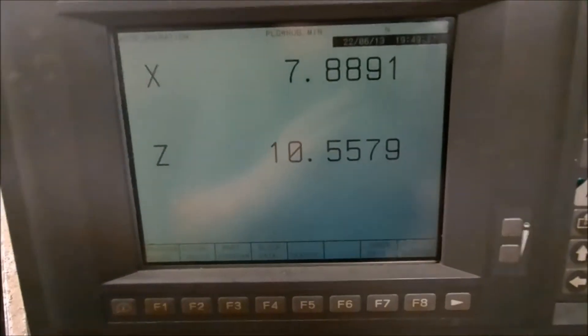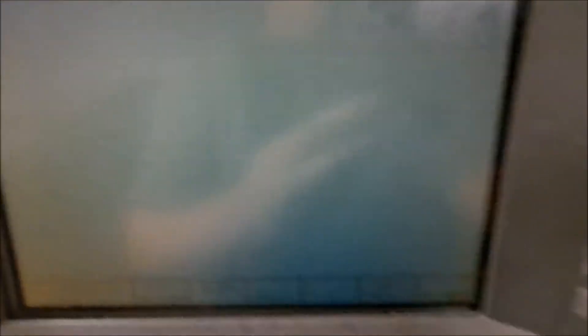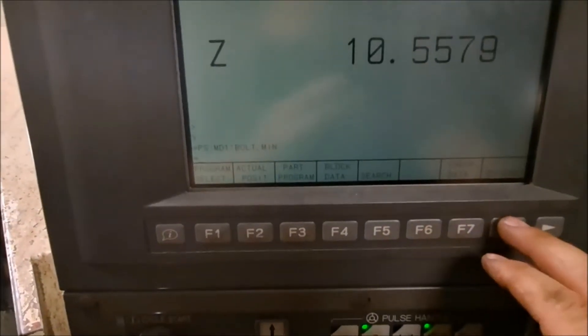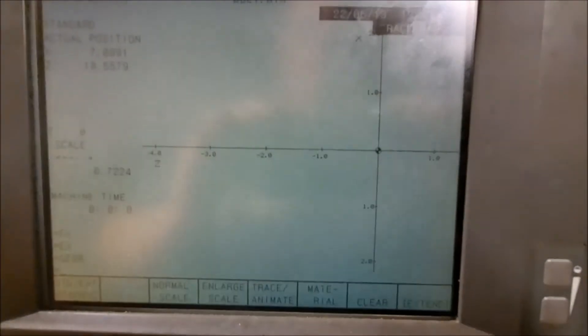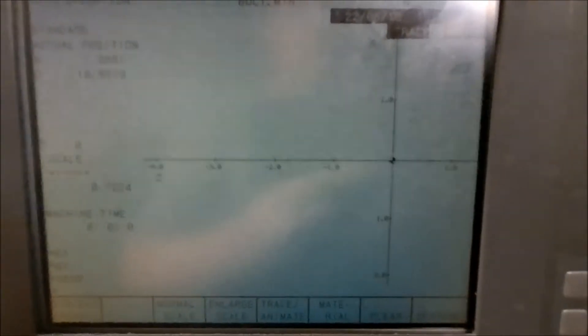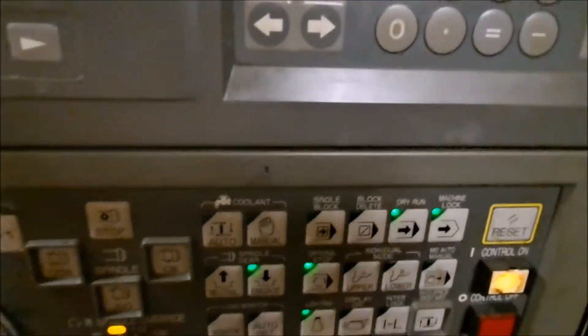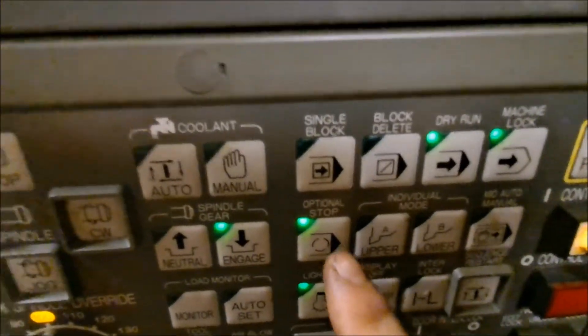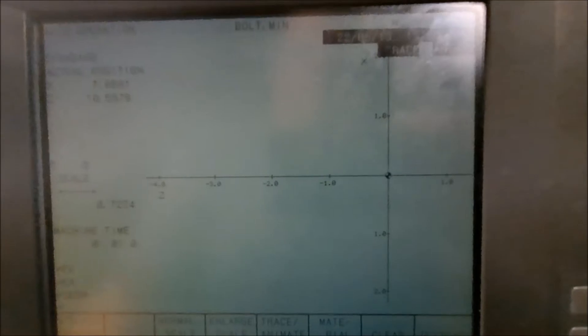Next thing we need to do is load the program. Come down here to program select, memory disk one, and we're going to choose our bolt program, just hitting the enter button. I'm going to go into graphics mode so we can see what it's going to do — I always tell you to test run it. Obviously I've already done this because we have a part made; we're walking through it for you. Down here: machine lock and dry run. I also have optional stop turned on.